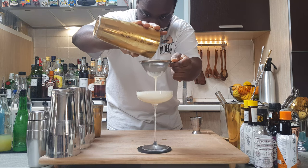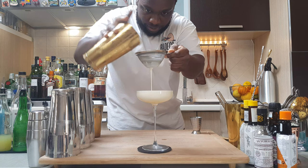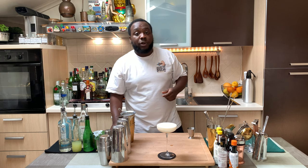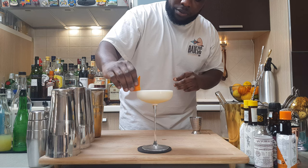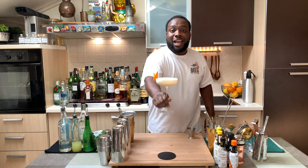Look at this beauty. And for garnish you have the orange peel to the side. Enjoy the drink, guys.